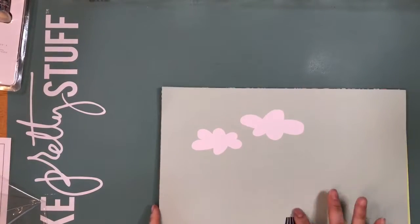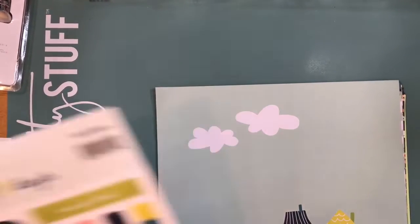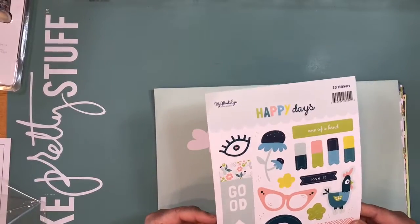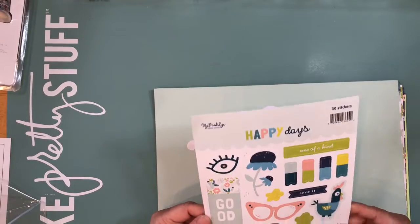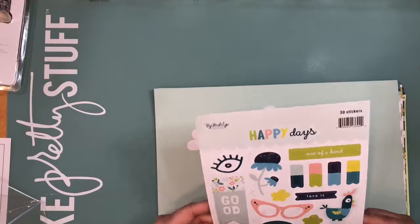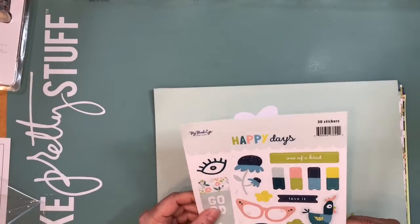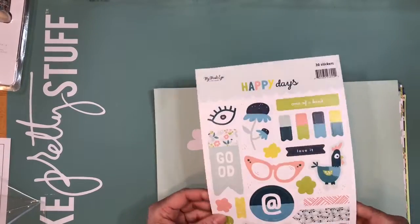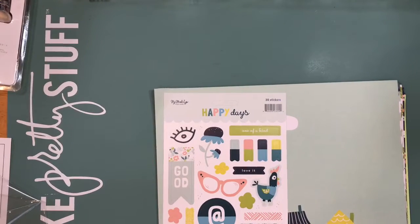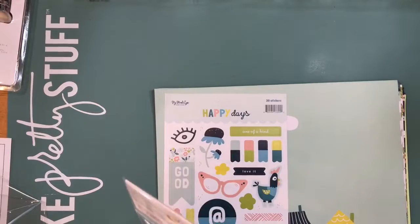Those are the paper choices, which I really loved. And then these are the stickers. Like I always say, I put them in 110 cardstock, then run it through my Cricut, and then it's like chipboard — I use them as embellishments instead of just plain stickers.